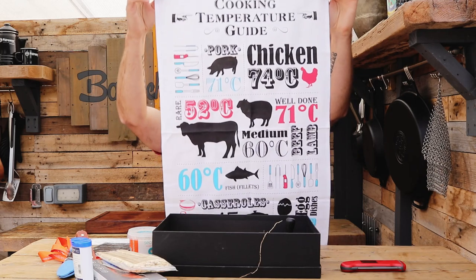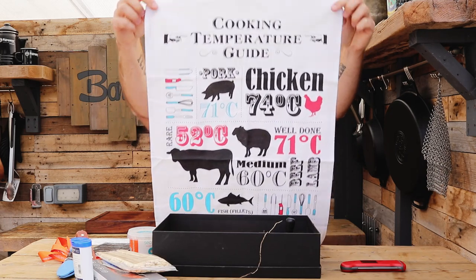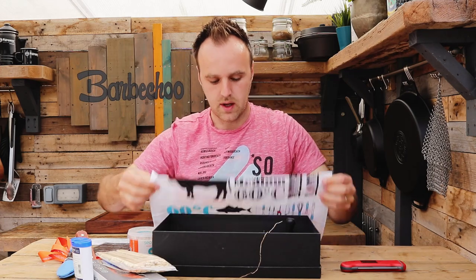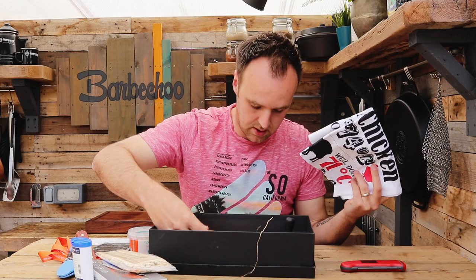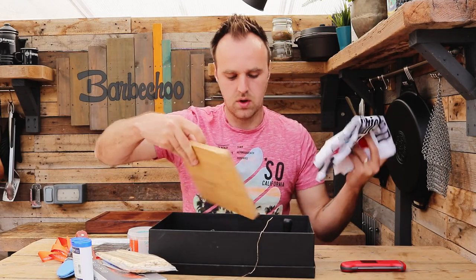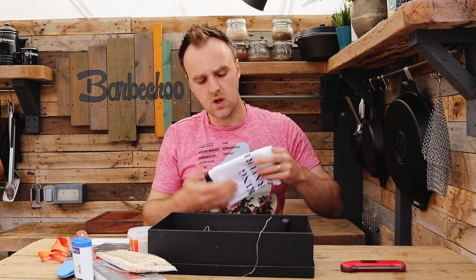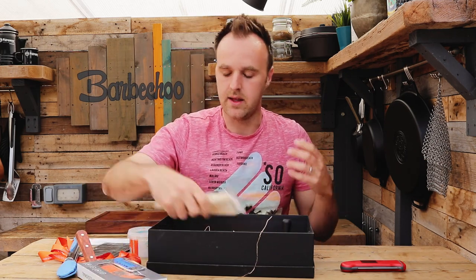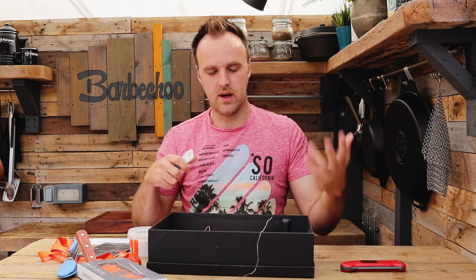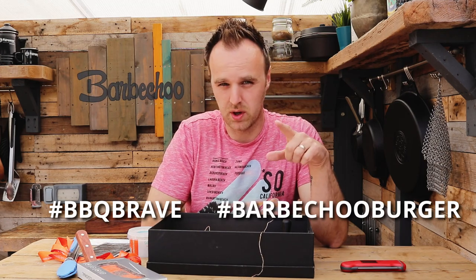We also have some skewers and the Thermapen tea towel — I feel like this has become infamous now. It has all your common cooking temperatures for all your traditional meats, so that'll take pride of place. Everything that's in this box I'm going to send to one of you guys. All you have to do is make one of those burgers and then post it on either Twitter or Instagram. Use the hashtag #BarbecueBrave in your post, and also hashtag #BarbecueBurger — that's how I'll find your post.